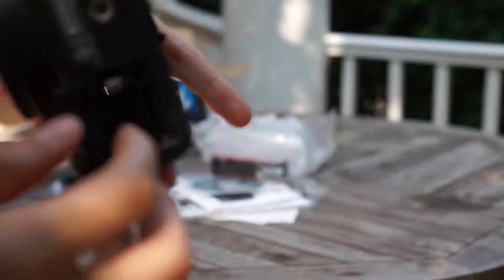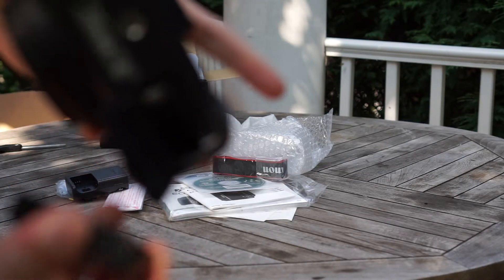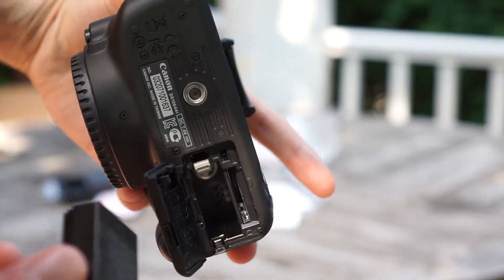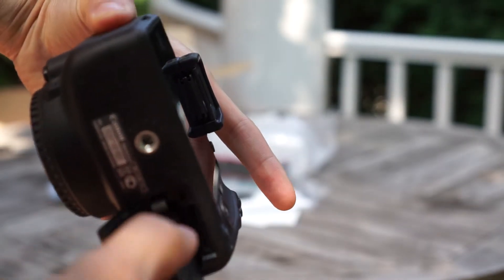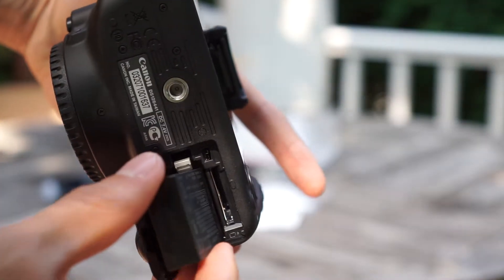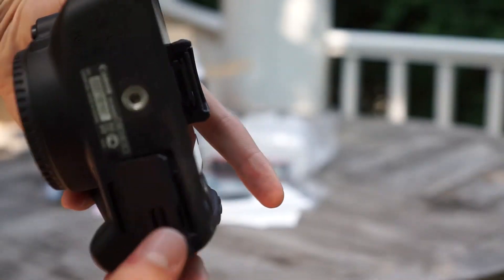This is where you can put in the SD card. You can put it in the wrong way but it won't go in fully so you can close the lid — only this way is the right one.